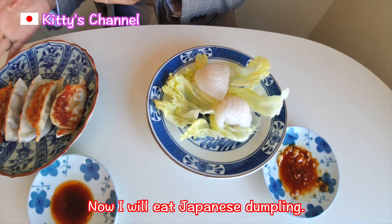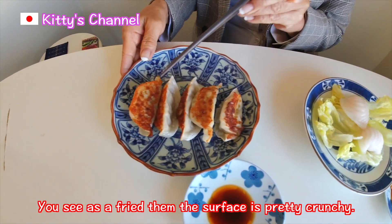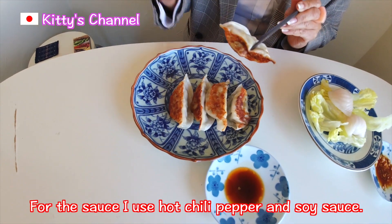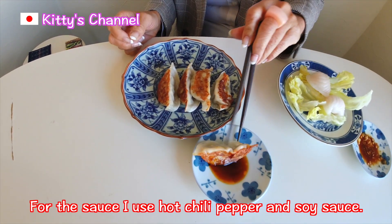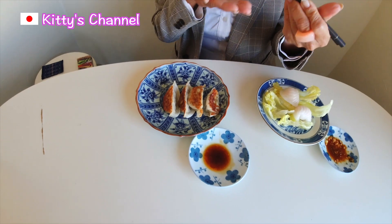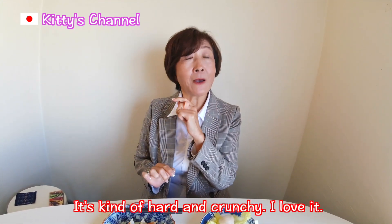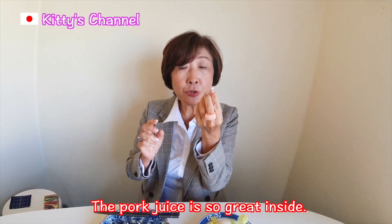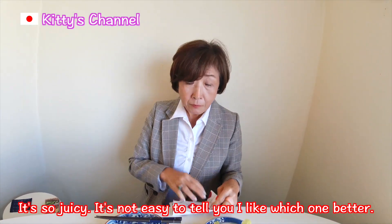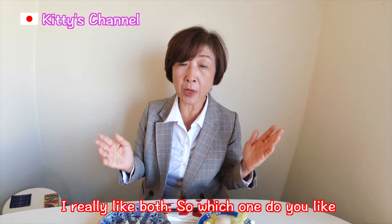Now I will eat the Japanese Dumpling. As I fried them, the surface is pretty crunchy. For the sauce, I use hot chili pepper and soy sauce — I like dipping. It's kind of hard. Crunchy. I love it! And as I said, the pork is juicy — so great inside! So juicy! It's not easy to tell you which one I like better, because I really like both. Which one do you like — Chinese steamed Dumpling or Japanese fried Dumpling?